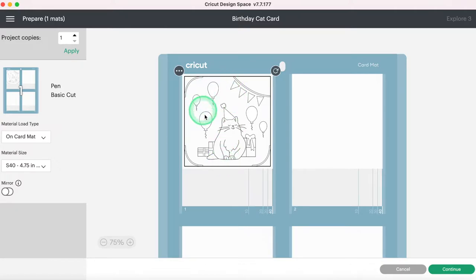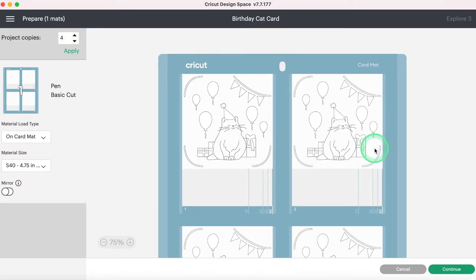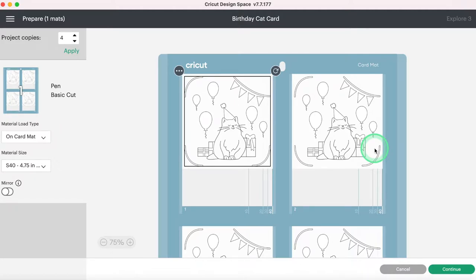As you can see, I can only cut out this one card right now. I can up it to four and hit Apply, and I can cut out four of these in different colors. For birthday cards I think that's great, but maybe you don't need four wedding cards or four Mother's Day cards. So we're going to learn how we can make multiple different cards and cut them out at once. I'm going to select Cancel.